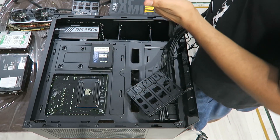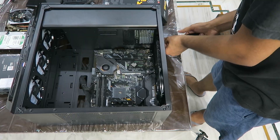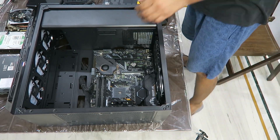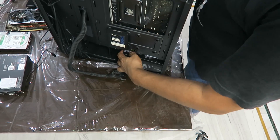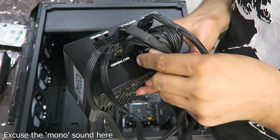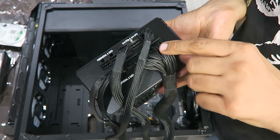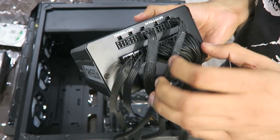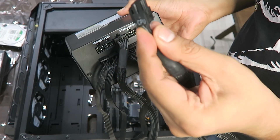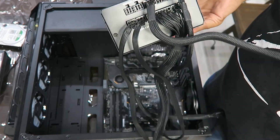Sadly, at that moment I realized I shouldn't have put the PSU in its slot before doing this. So I took it out and plugged almost all the cables in first, because pulling them through seemed easier than pushing cables into a blind spot in a narrow slot. I connected the SATA cables, the standard 24-pin ATX, the 4+4 pin for the CPU, and the 6+2 pin for the PCIe.